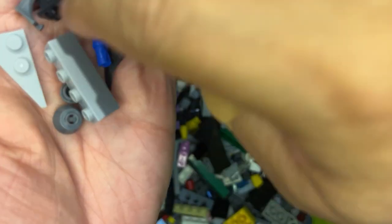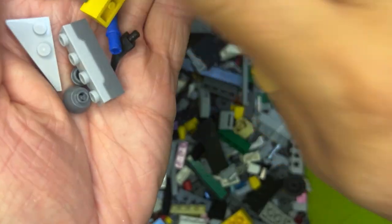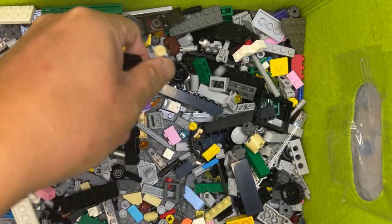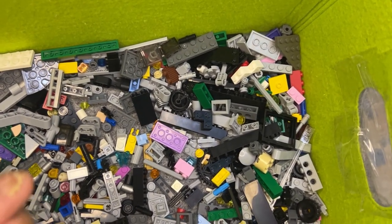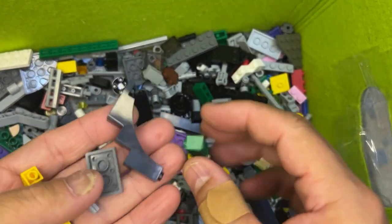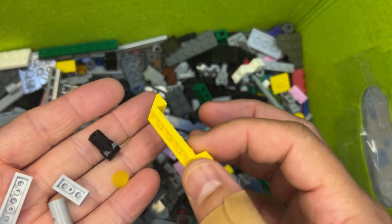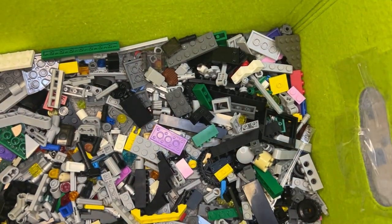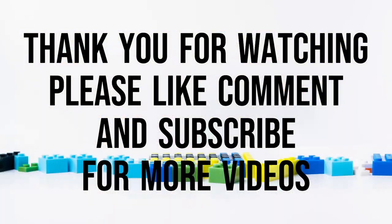Nope, nope, nope — sorry about that folks, I moved my thing. Okay, so I'm looking for more of these parts. What I'm going to do is go through and fix this camera, because I just bumped it, and I'll see you in the next video. Thank you.